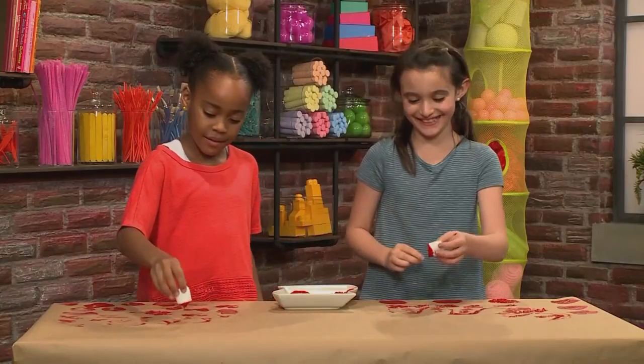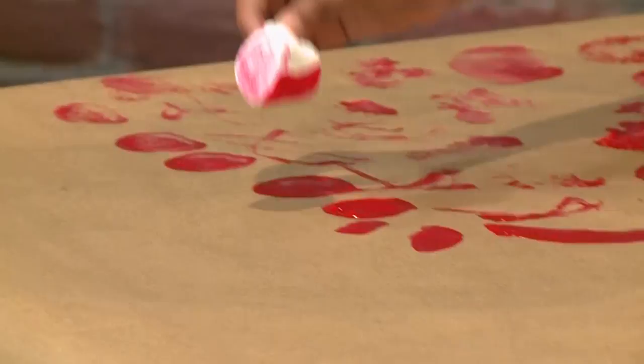If you put a marshmallow in paint, do not eat it at the end — do not! It kind of looks like the big sponges from the beginning.